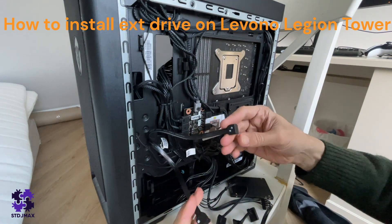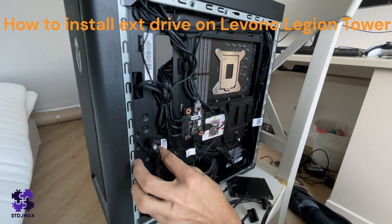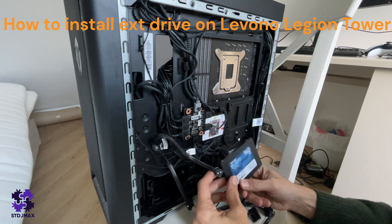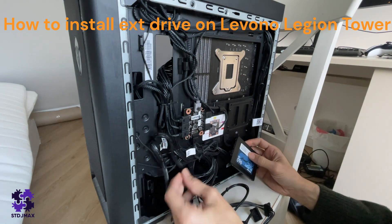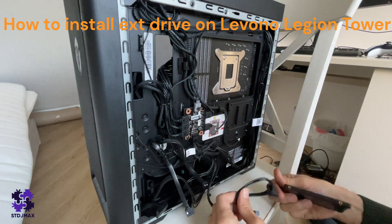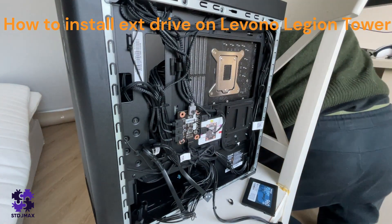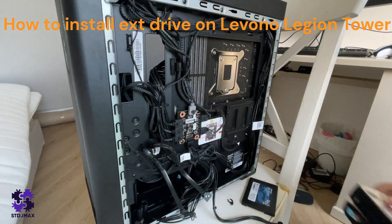We have two power cables. If you need more, you'll have to buy them — there's a QR code here for that. What we'll do is connect one Patriot Burst drive and one other drive. The advantage of these cables is you don't need to buy new ones. All you need to do is unscrew the drives or store them as needed. Take one drive and plug it inside — we'll do both today.